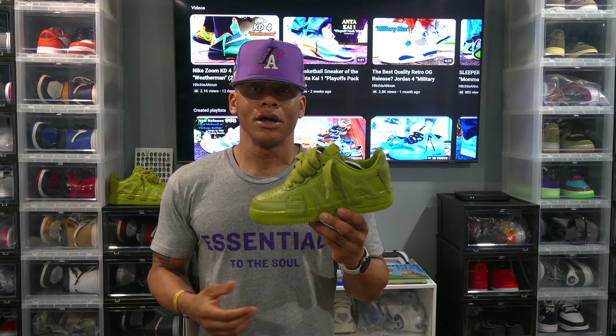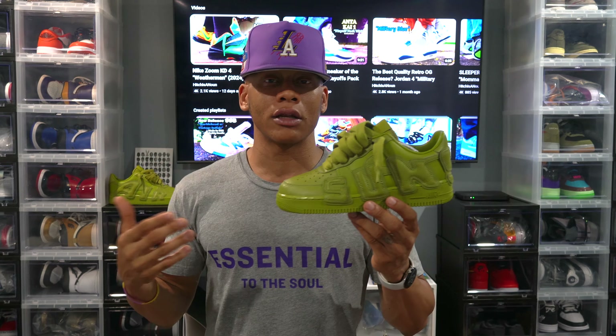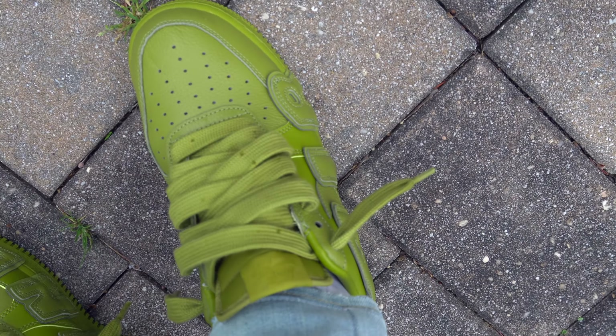On a scale of one to five — one being trash, five being fire — I'm going with a 3.5. I'm a huge fan of the sneaker being inspired by the More Uptempos and the 3M details, and now we've got two new colorways in the collection with Fuchsia and CMOS. I think they did a good job there.